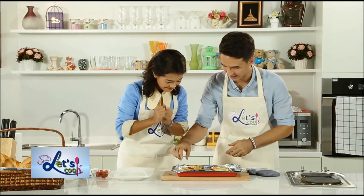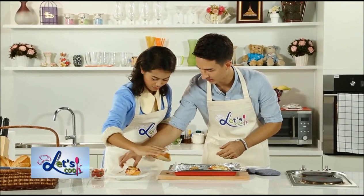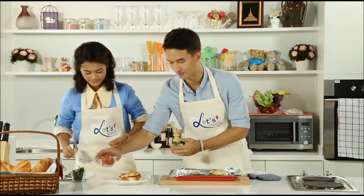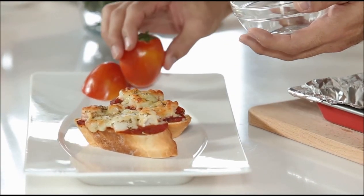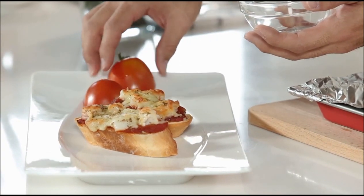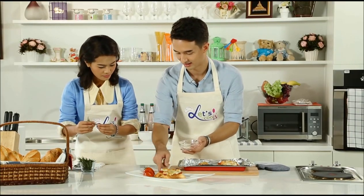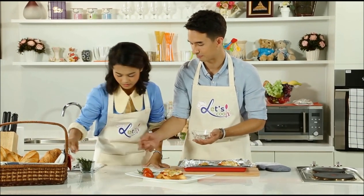So now we just want to plate it up and get ready for the best part of the show — tasting time. Let's take some of these. Maybe one more on there for you. Put a little garnish on the plate — we always want to make it look really good. So I'm just going to take some of these tomatoes here, and some nice greenery. And rosemary — put a piece of rosemary in there, wherever you think it looks nice. Maybe a couple of sprigs?